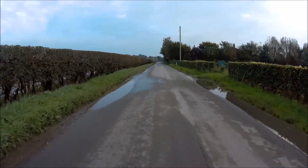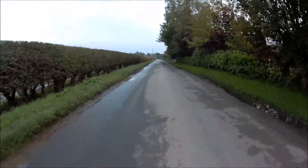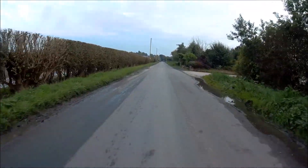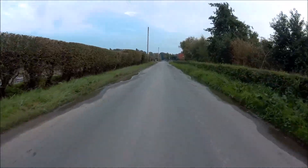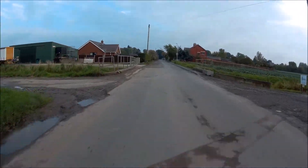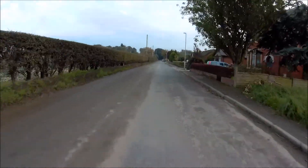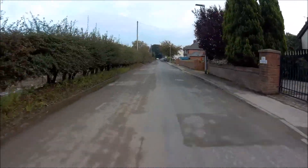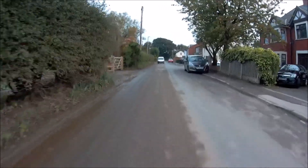I don't think there's any point talking because of the noise. We'll head out and enjoy the lovely scenery around here. All this wind is clear on the castle this morning. We're now doing 16, 17 miles an hour and haven't pedalled at all. I've just manually changed to a slightly bigger gear so I can still pedal a little bit.